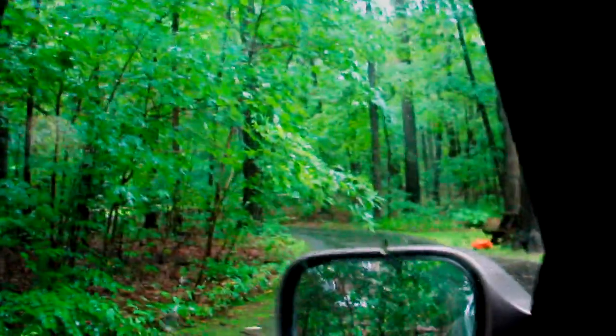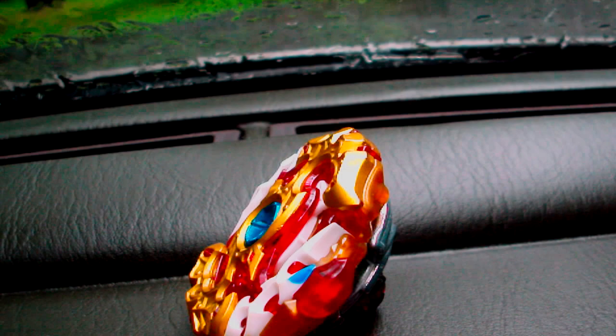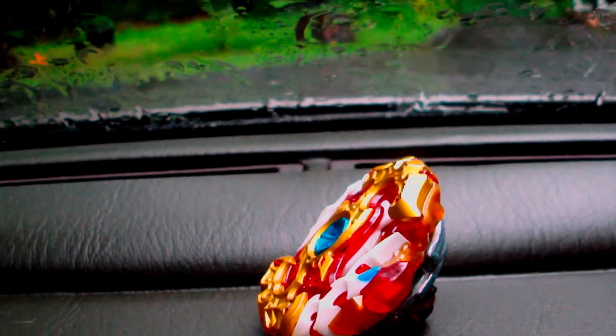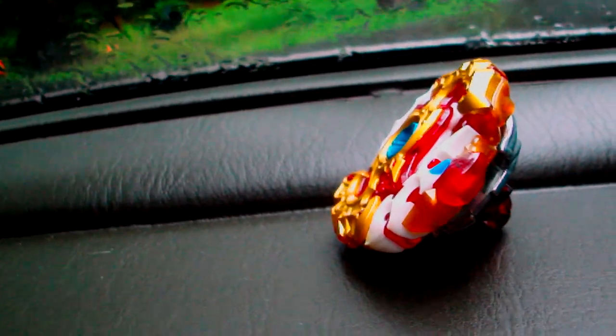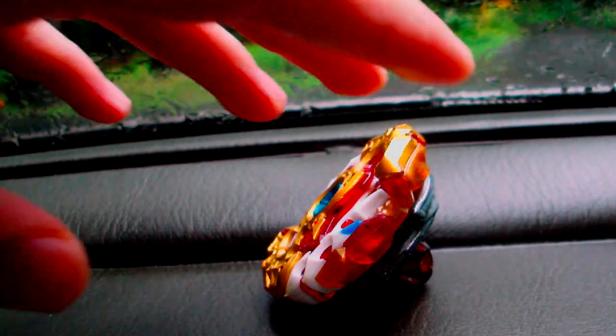Alright, what's up guys? It's Wombat and right now I'm out here in my car, in the rain, not with my cousin though, and I am here going to do a review of this Beyblade Spriggan Requiem Zero Zeta.